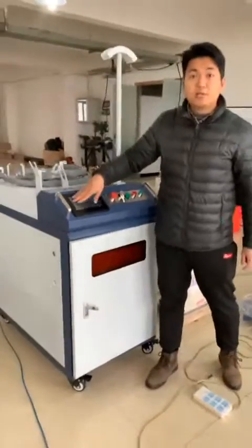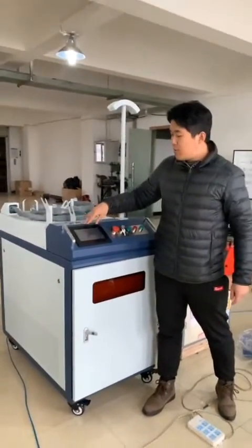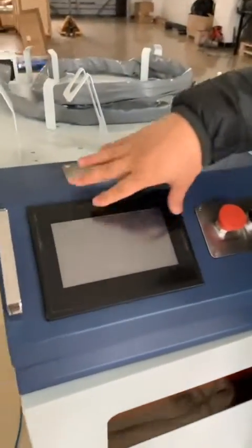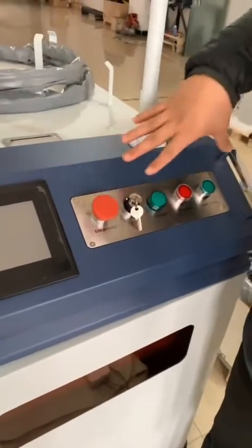And this is the touch screen. You can use your hand to change the parameters here.